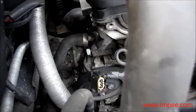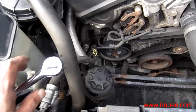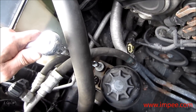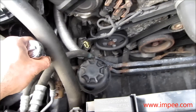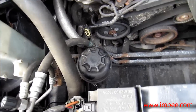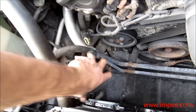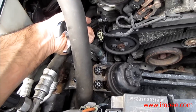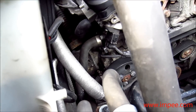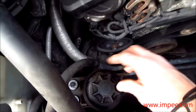Now that the timing chain tensioner is hand tightened more or less all the way in, you obviously need to get this large spanner in somehow to actually finish tightening it. You need a 10mm socket to remove the power steering fluid reservoir. Once done, the new timing chain tensioner has been fitted — I put the cable back in and fitted the power steering reservoir back.